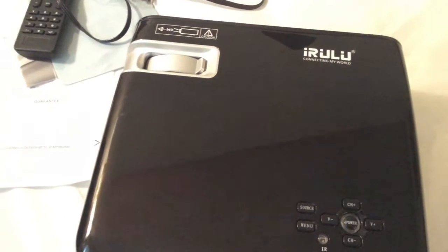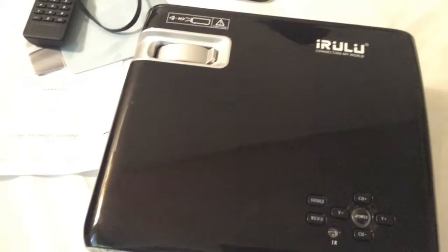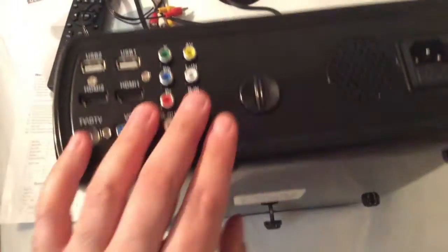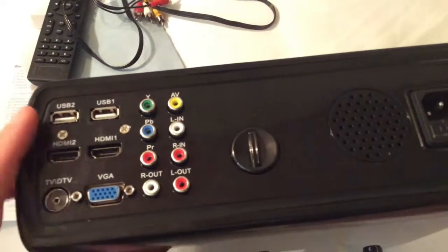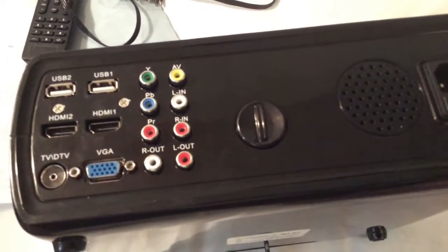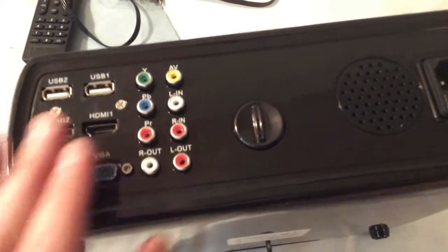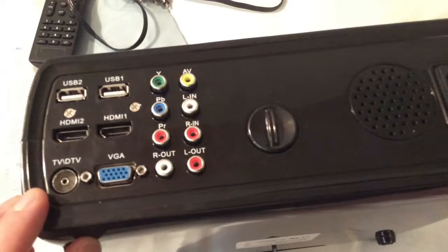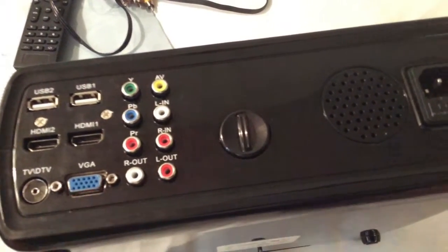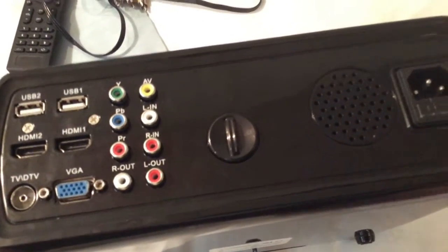I'm going to show you the specs and then play a couple movies and show you how the Android system works as far as browsing the internet. The main connection ports are right here on the back. You get two USB connection ports as well as two HDMI connection ports, which is wonderful because most projectors only have one HDMI connection. You also get the DTV connection as well as a VGA connection, so you can hook up a computer and use it as a big screen monitor.